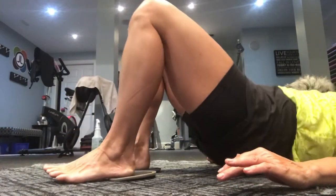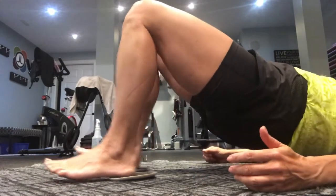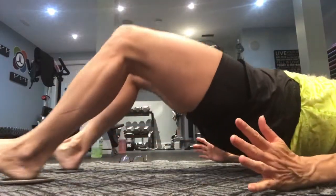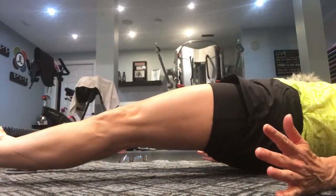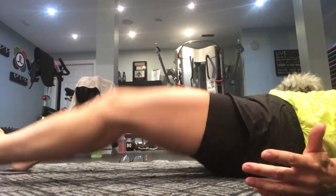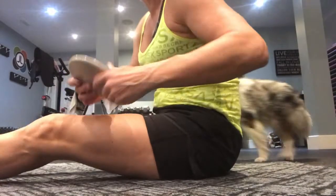Do all reps on one side and then all on the other. If you find one leg too easy, definitely do both. If going all the way straight makes you arch your back, don't go out so far. That's how leg curls are done.